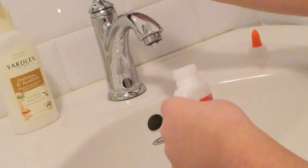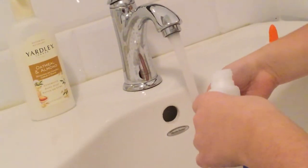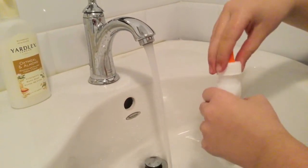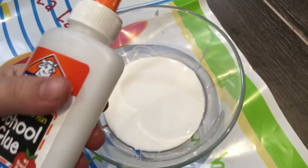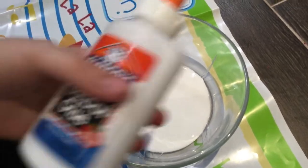Now I'm going to fill the glue bottle with warm water — make sure it's warm water. Now I'm going to put the cap back on, and then I'm going to take the bottle filled with water and shake it really well.